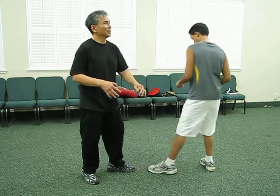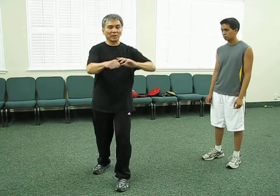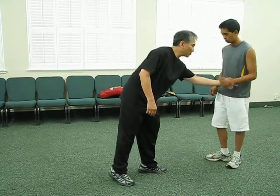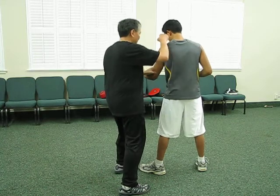We talked about this before — when you go here, punch, uppercut, it's not just leaning back and forth, it's always angling. So if he's punching here, I can also just come straight in here: one, two.